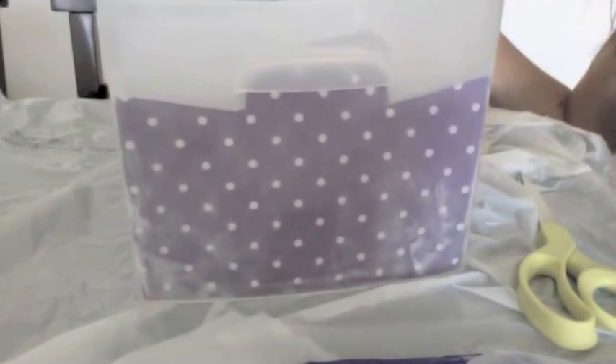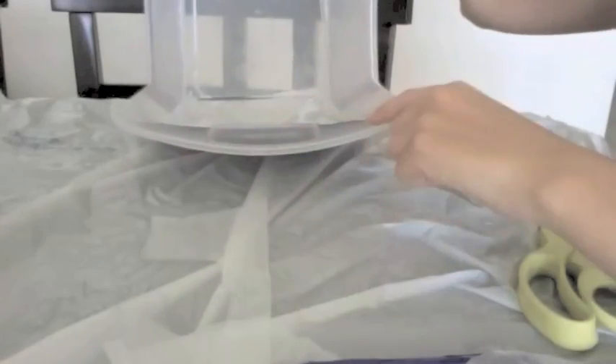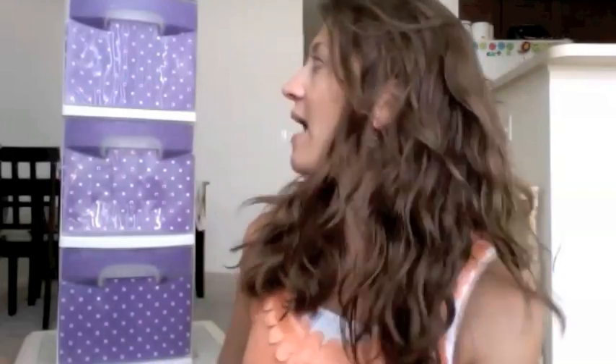Now that I have a good template, I can trace it onto some fun paper, Mod Podge it down, and I'll be ready to go. And I'm back — it is day two of my project. Yesterday I managed to get all of the bins covered with Mod Podge and left them out all night to dry. The finished product actually looks pretty great.